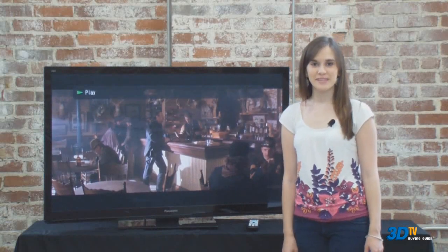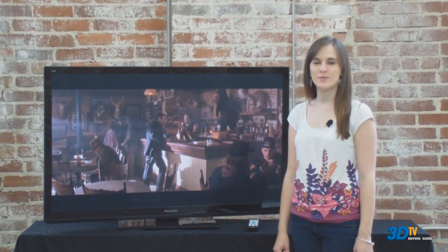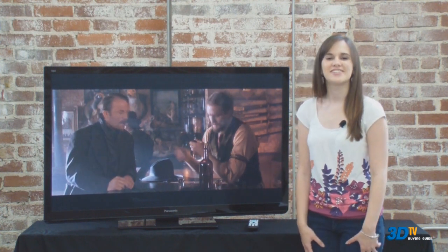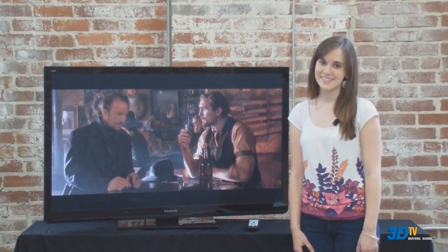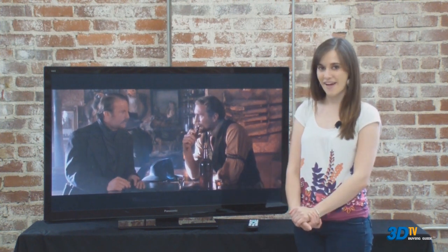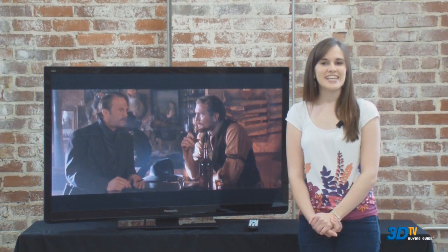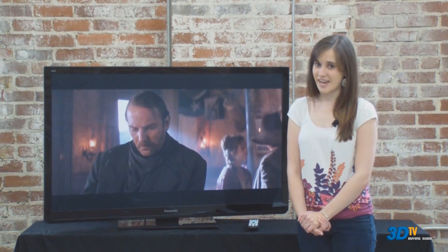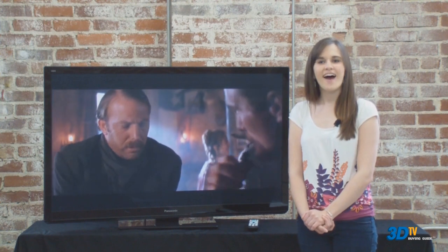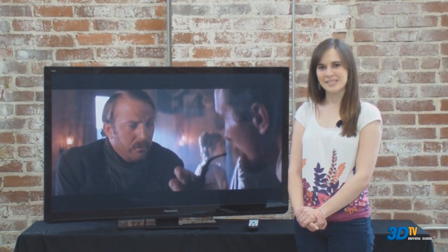For an entry-level plasma, we enjoyed the picture on the ST30 when viewed with a high-definition source. Though we noticed some slight instability in the picture during certain scenes, the post-calibration color really popped, and the excellent black levels and dark shadow detail impressed. Typical of plasmas, the picture retained its contrast and color at just about every angle. The ST30 series is not THX certified and does not contain a THX picture mode, unlike some of the higher-tier 3D plasmas from Panasonic.